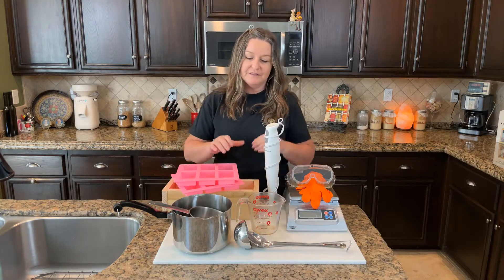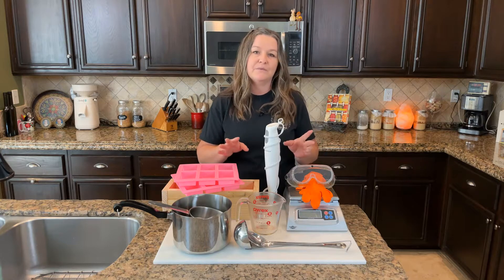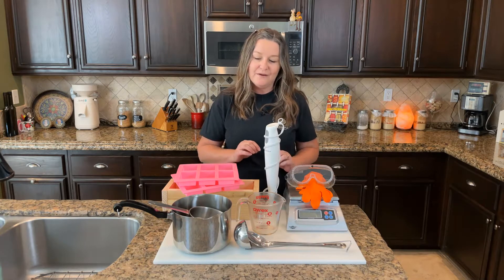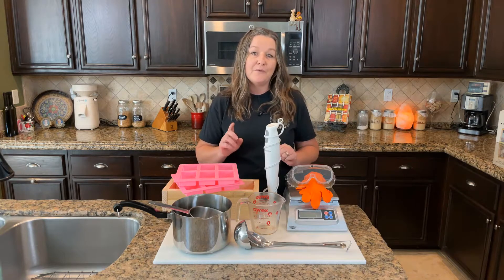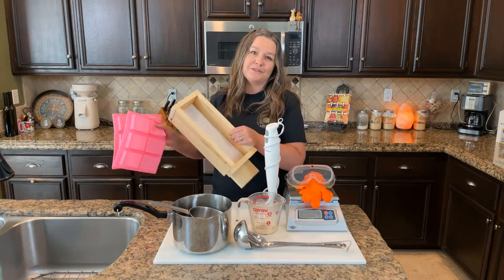Most of this equipment we purchased at thrift stores or yard sales because we wanted to have dedicated soap-making equipment. We'll put a list and links to a few of these items in the details below, and in an upcoming video we'll also show you how you can make your own soap mold.